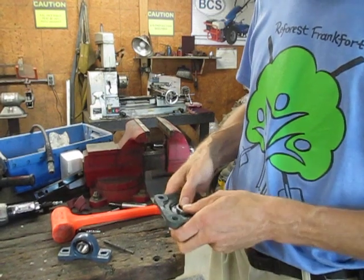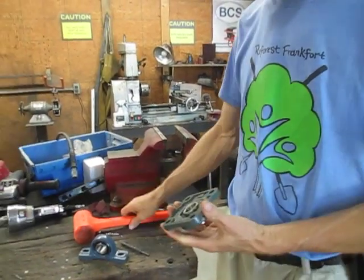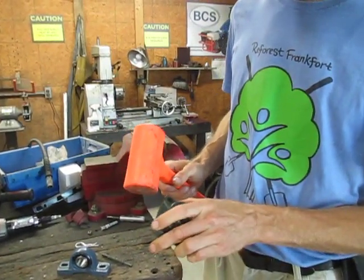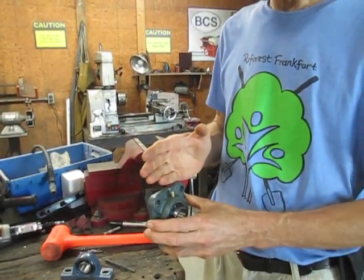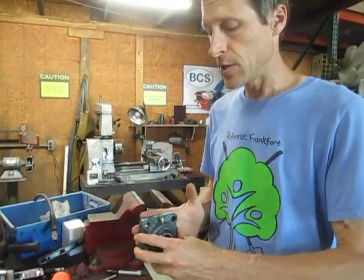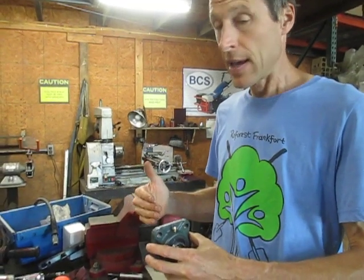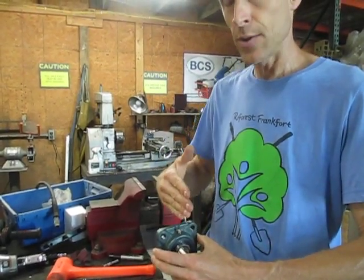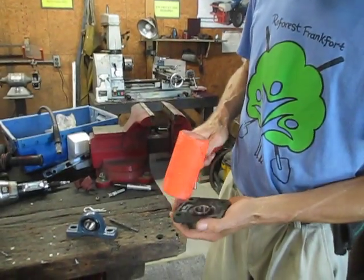Since these are new bearing assemblies they are very tight and they don't want to move easily, but I can take a rubber hammer and knock it a little bit to get it to move. One of the beauties of this spherical bearing style is that even if you're not mounted completely flush to a surface — if the shaft isn't perfectly perpendicular — it'll still carry fine because the bearing can flex slightly within the housing to line up with where the shaft needs to be.